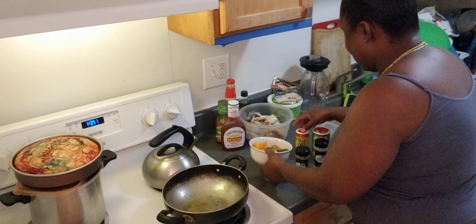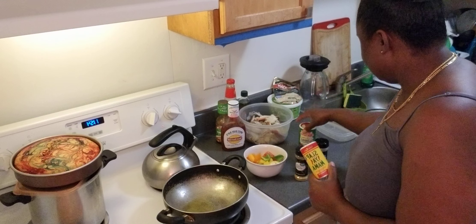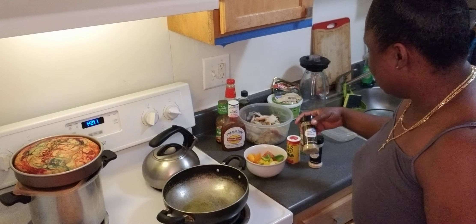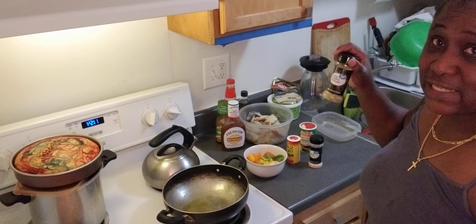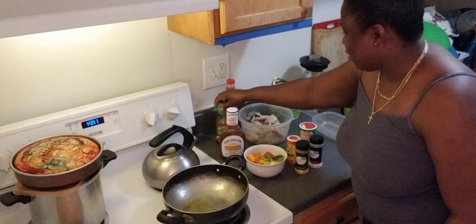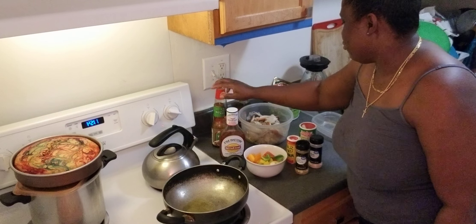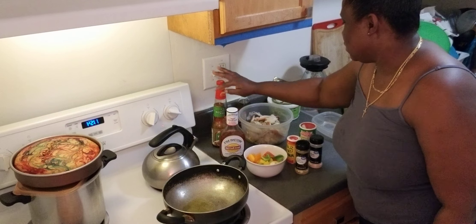I have my Slappy Mama seasoning, my Creole seasoning. I have some garlic powder. This is some lemon and pepper seasoning. And I have my chili sauce over here, some stir fry seasoning, some stir fry sauce, some ice the sauce.